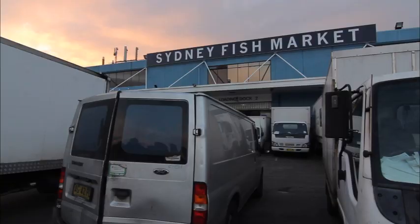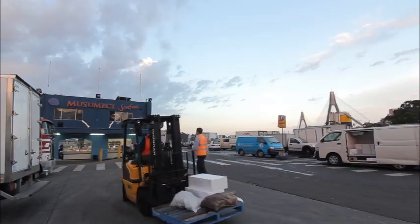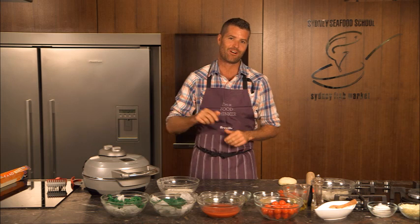I want to share with you my favourite tourist destination in Sydney and it's not the Opera House, it's not Bondi Beach, but it's right here at the Sydney fish markets. If you really want to discover what a town has to offer then you've got to go to their markets and there is none better in Australia than right here.